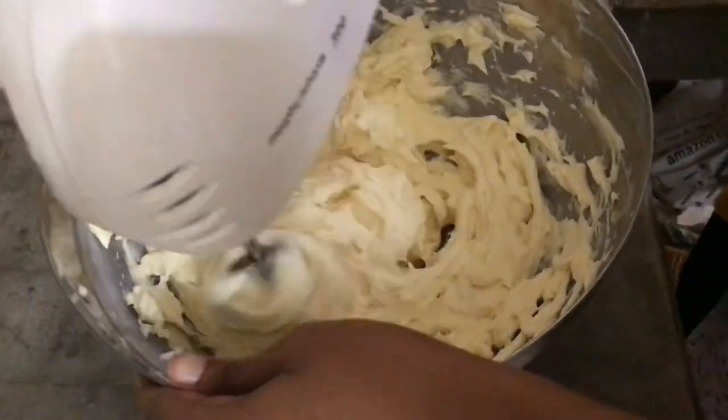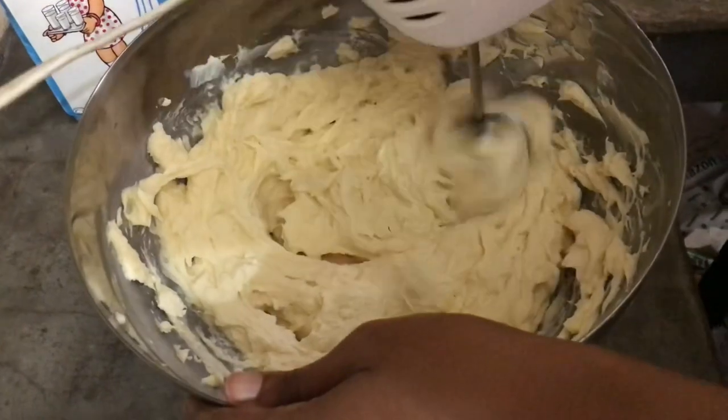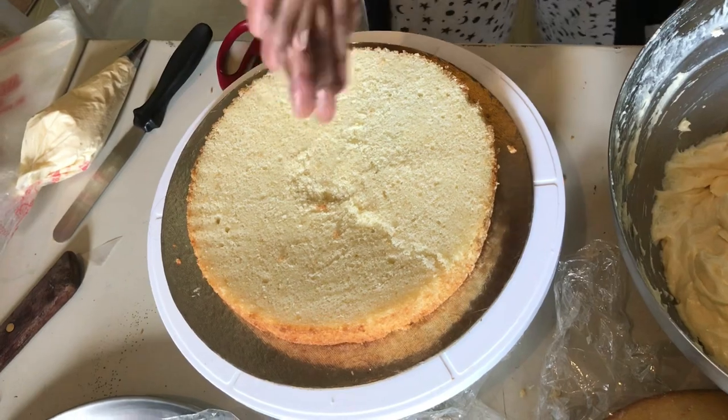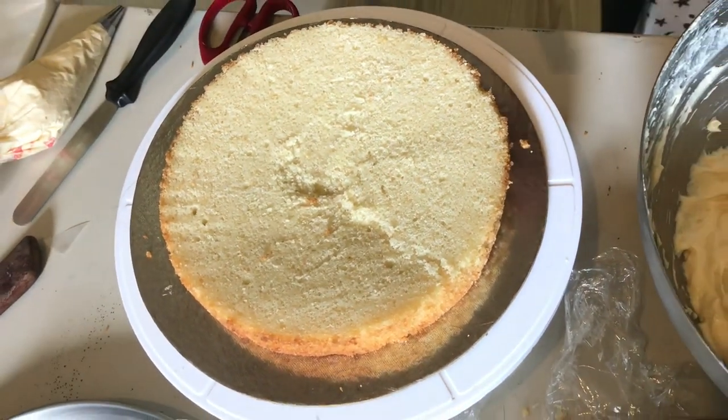That gives us a spreadable consistency and will help in covering our cake really well. Now we're going to assemble the cake — the first layer.